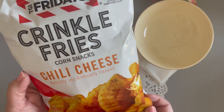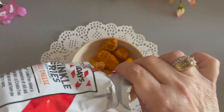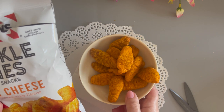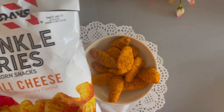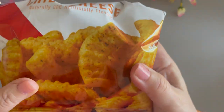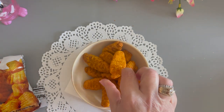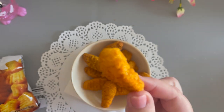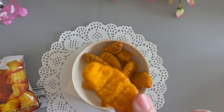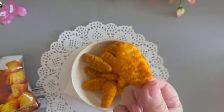Let's break this open and take a look. I cut open the package and could smell the chili cheese right away. They feel like Cheetos, only they're long and puffed up — I think they're supposed to simulate a fry. They're well seasoned; you can really smell the seasoning. Let me give them a try.